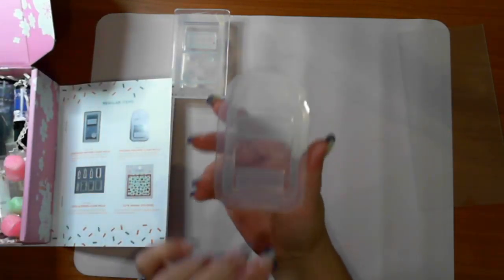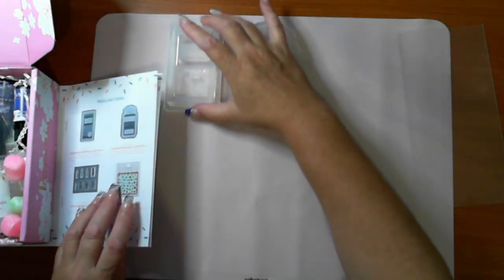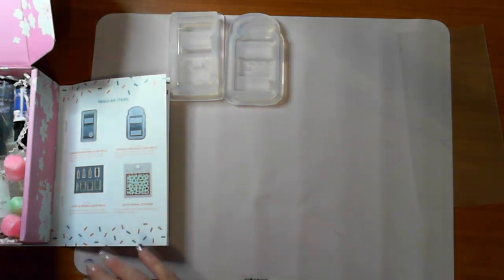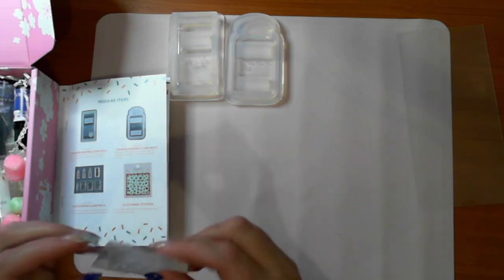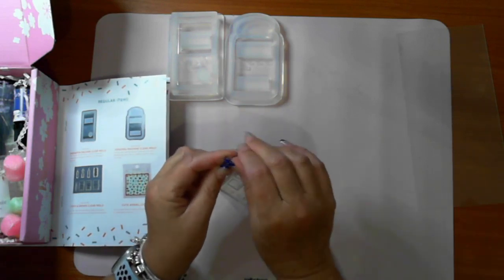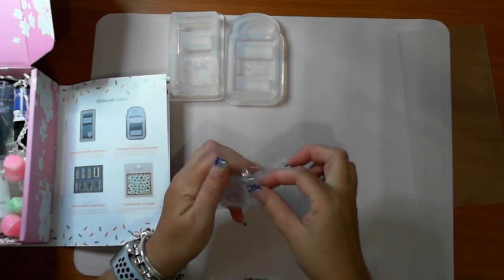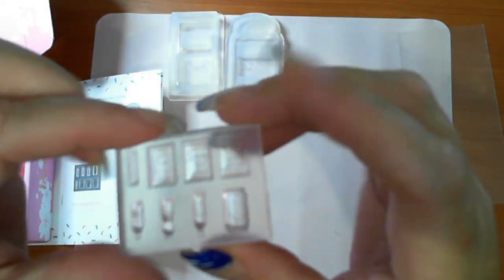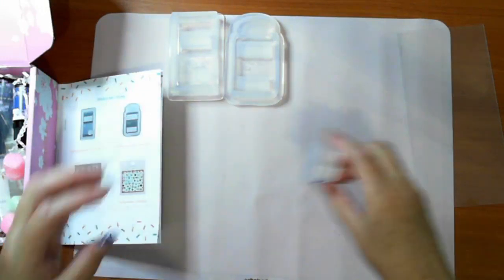These are not UV resin moulds - these are two-part epoxy moulds for food and drinks. This is cool! This is the food, drinks and clear mould. There are soft drink bottles and whatever the ones on the bottom are - I can't read the writing.